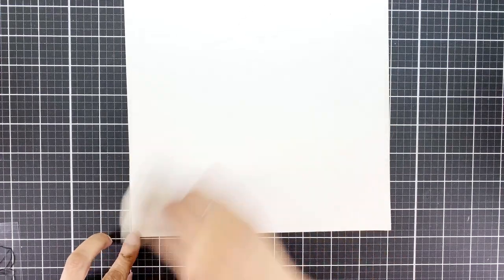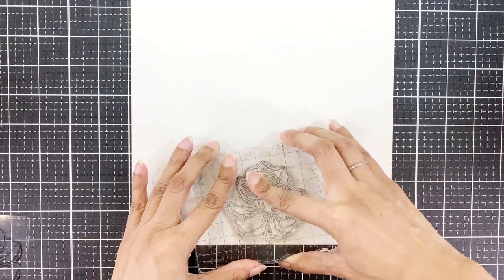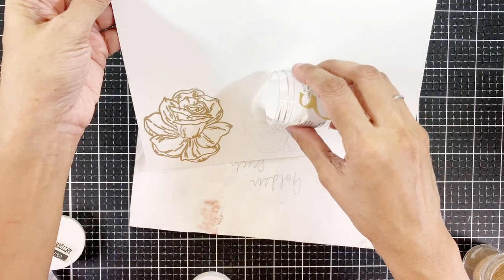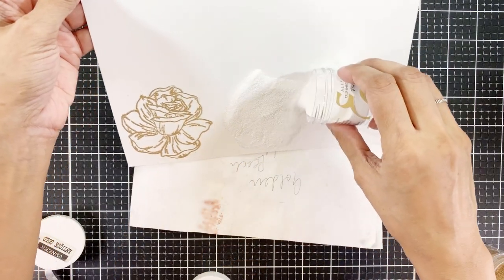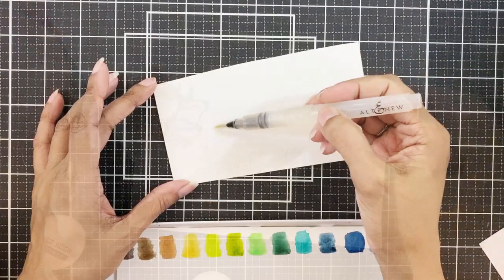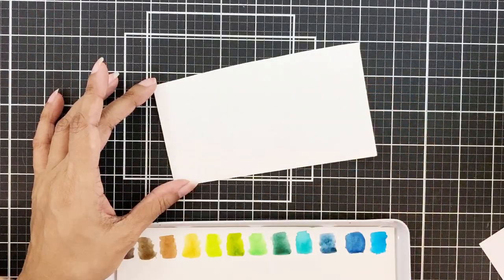I am going to prep this 9x12 watercolor cardstock with anti-static powder tool. Then I'll stamp the Darling Rose stamp in embossing ink and heat emboss this in pure white embossing powder. I will also heat emboss a few leaves.